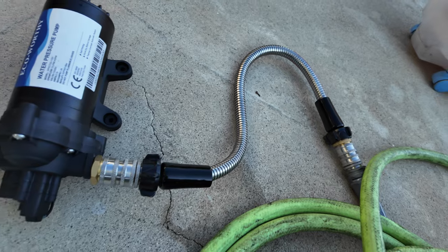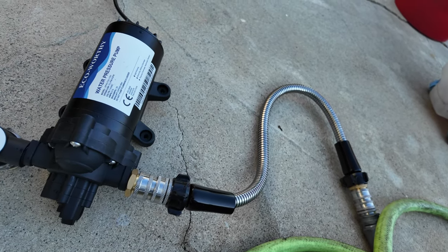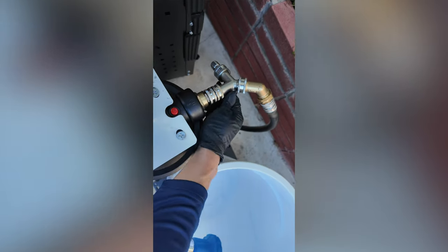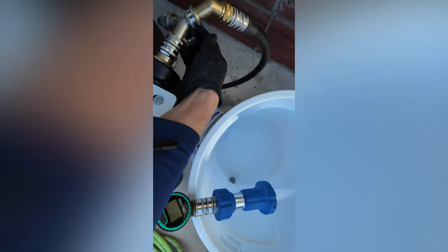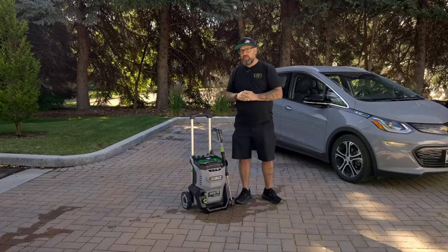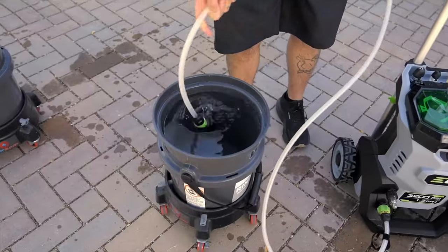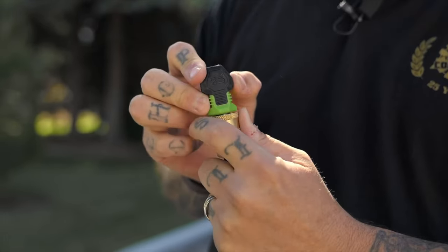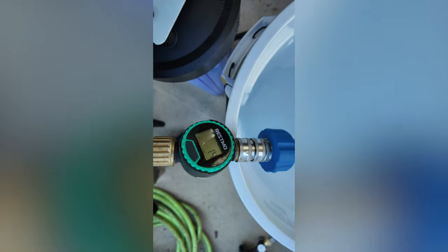These ideas kind of melded into what I call a 'rinseless boost wash.' It combines several ideas from other channels, including mobile detailers. The rinseless wash part particularly came from Levi — I saw him do a rinseless power wash with the EGO battery pressure washer, where it siphons from a bucket that has rinseless wash in it. That's where I hatched the idea.